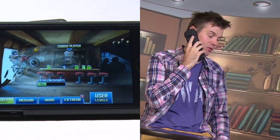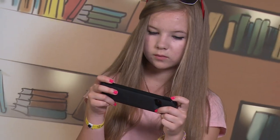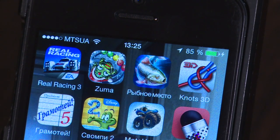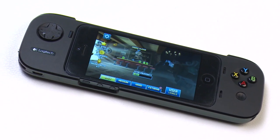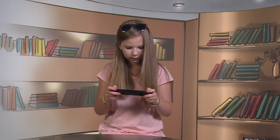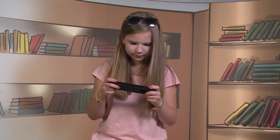Your smartphone's open speaker and microphone keep even making calls available with the game controller connected. But the Logitech PowerShell's main feature is its being not only a game controller, but also a portable battery with a capacity of 1500 mAh. This can give a second life to your smartphone, which is extremely important as games are commonly known for their energy devouring.